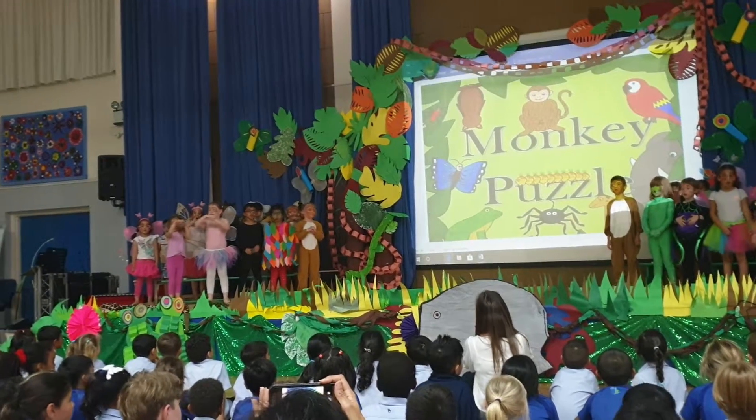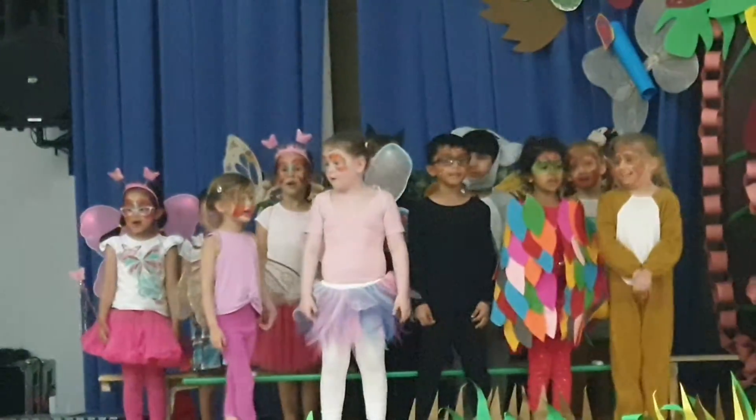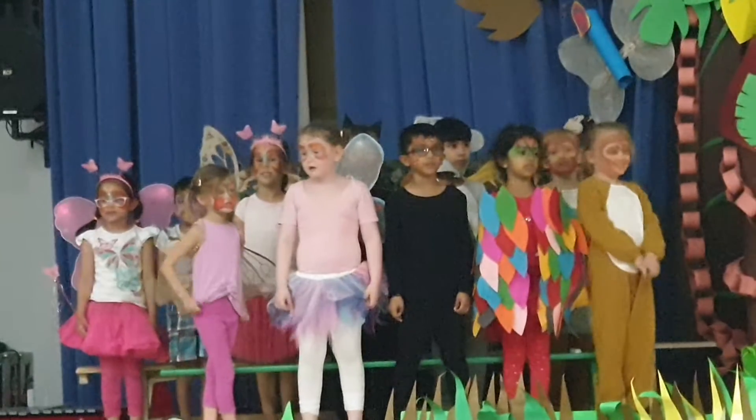There are layers in the forest, yes indeed. There are layers in the forest, yes indeed. There are layers in the forest, yes indeed.